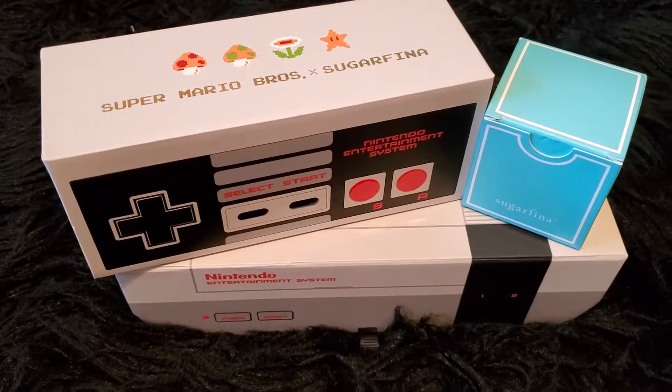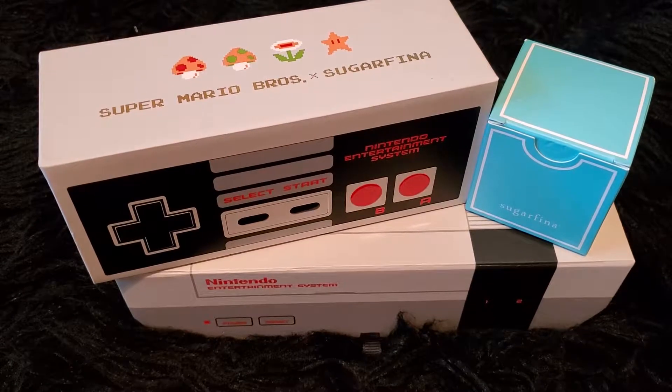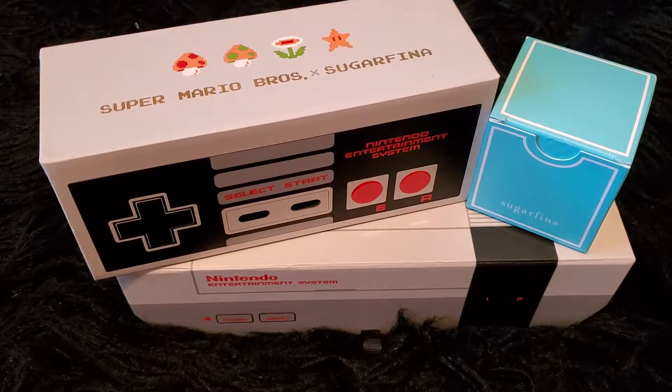Okay guys, so I'm back and I said I had a really cool unboxing and I wasn't lying. This is just the neatest nostalgic thing I've seen in a minute. And what does it combine it with? Candy — none other than candy. Who doesn't love candy? Gotta have that sugar rush.